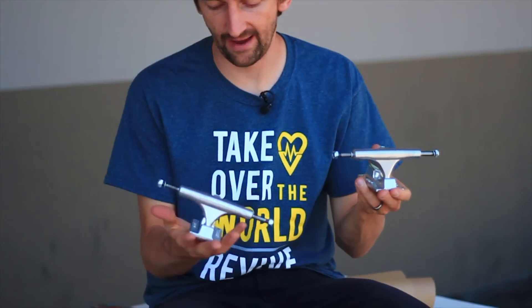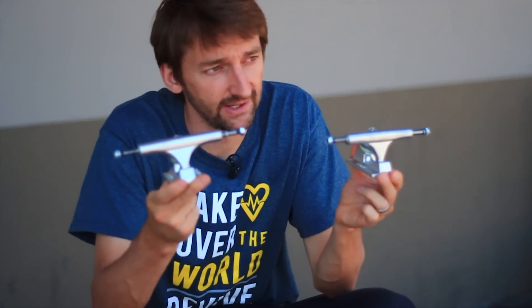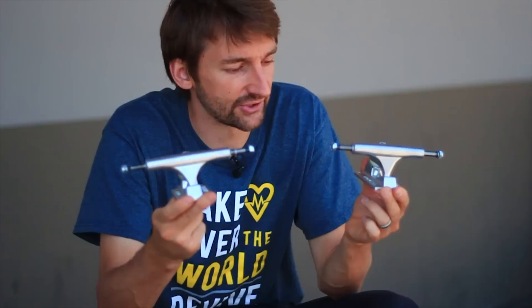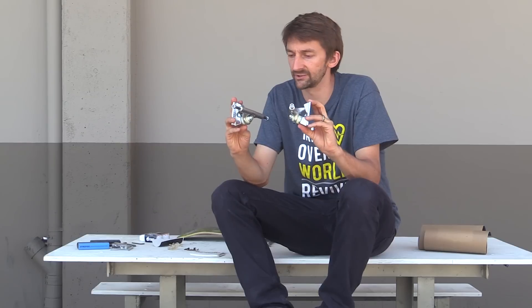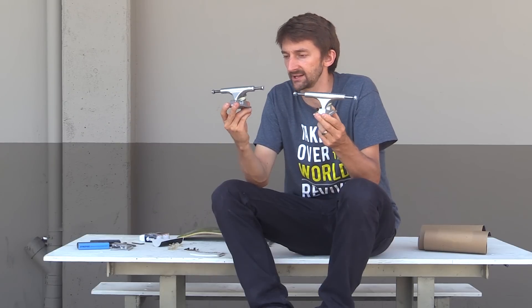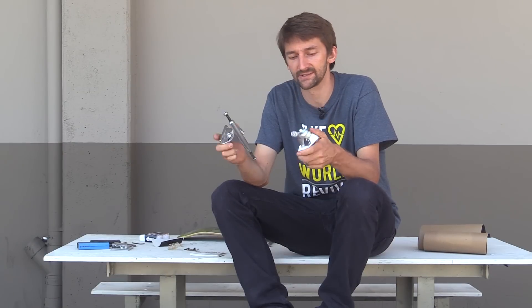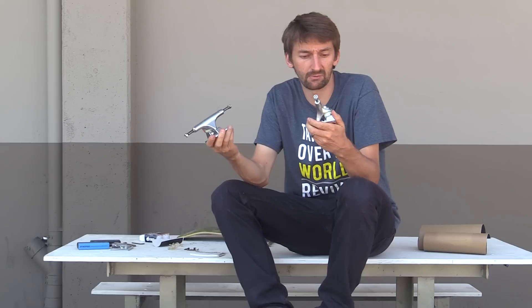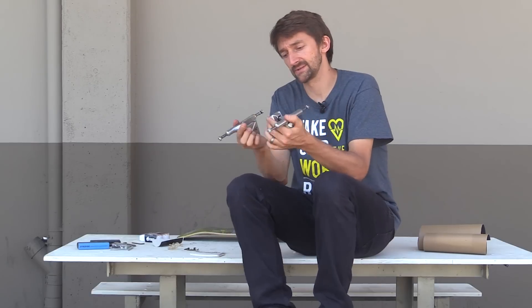The next piece, and this is a big change for me. I have never, ever, ever in my entire life ridden this pair of trucks. They're called Ace. Never tried them out, heard good things. They're pretty light, kind of like standard trucks. I like them because they're silver and they're plain. And apparently they're good if you like loose trucks, and apparently they turn really well and they're really solid. So I'm going to give them a try. These are Ace trucks and I'm pretty stoked to see how they are.